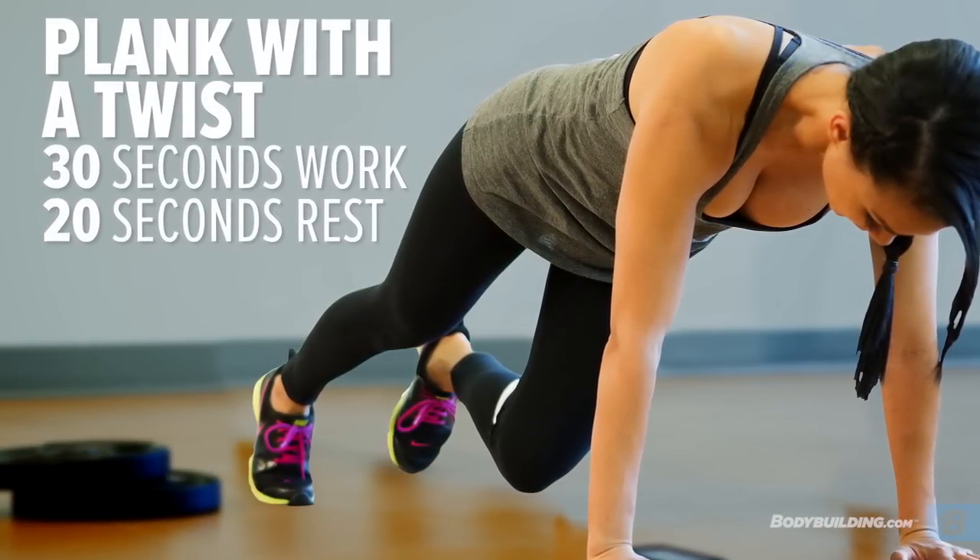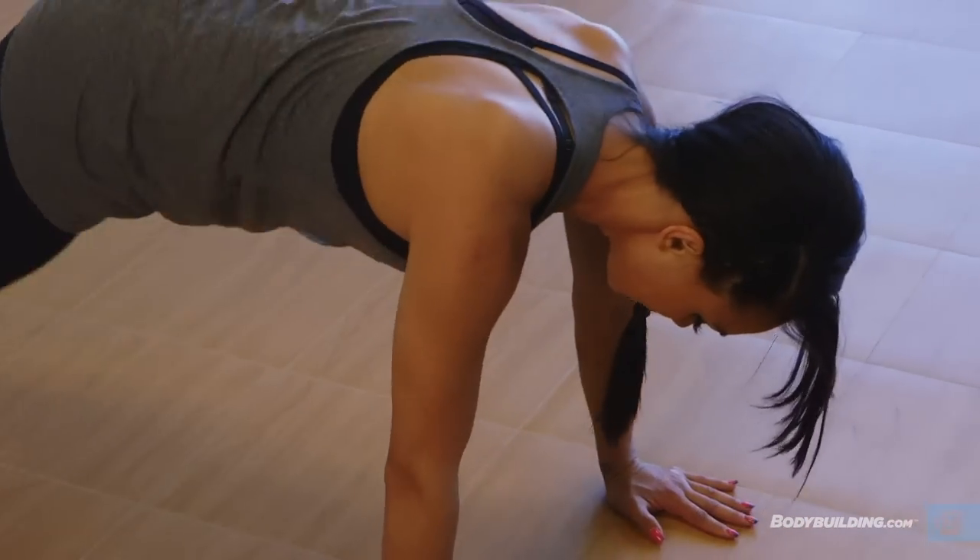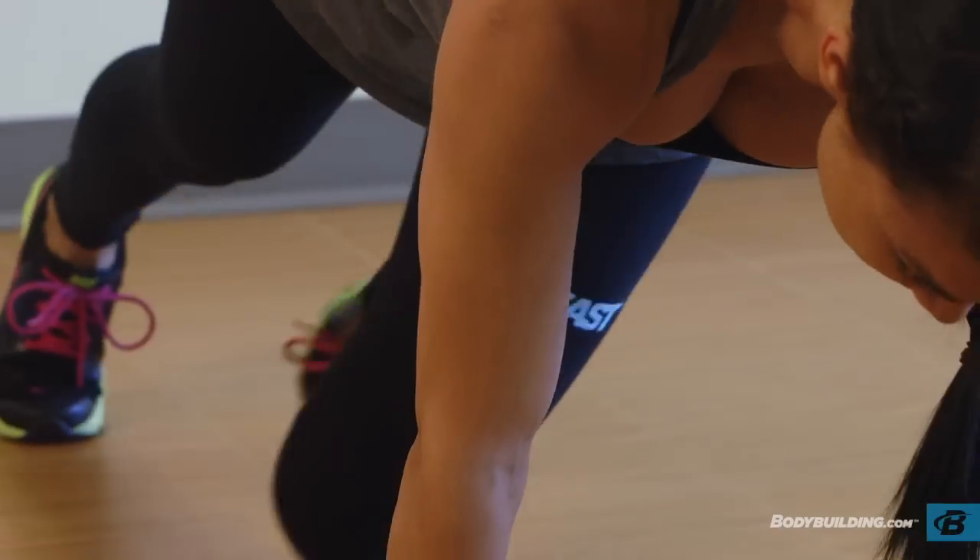The next one you're going to do is planks with a twist. This is a core exercise. You're going to be twisting and it's going to target mostly your obliques.